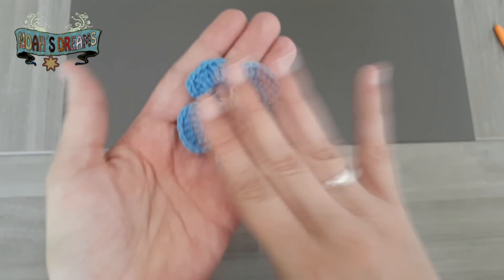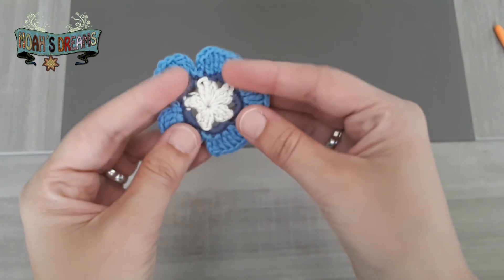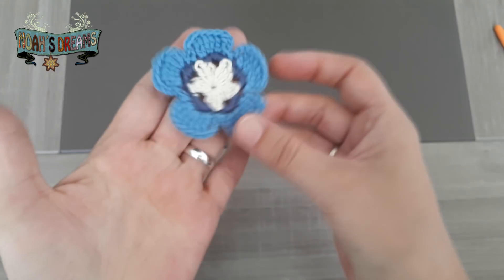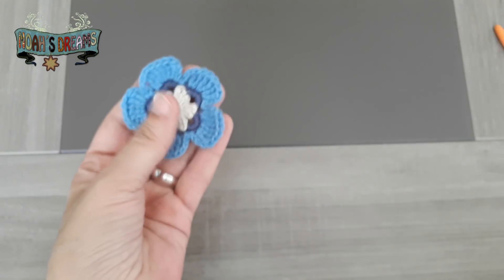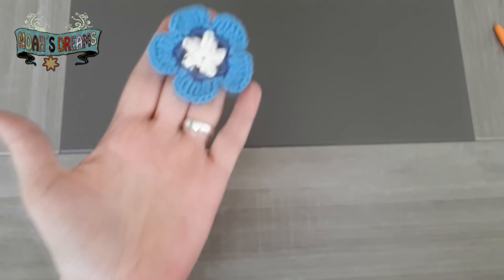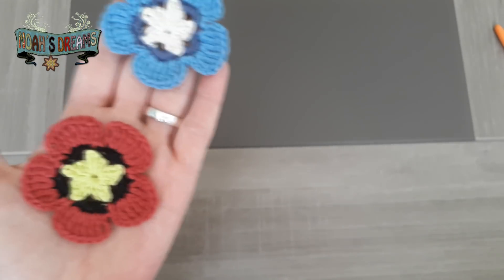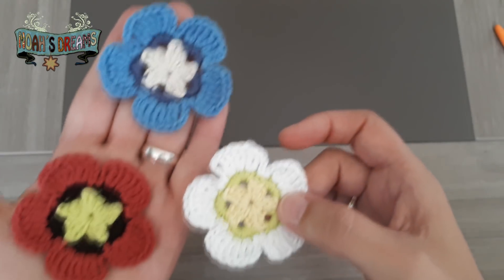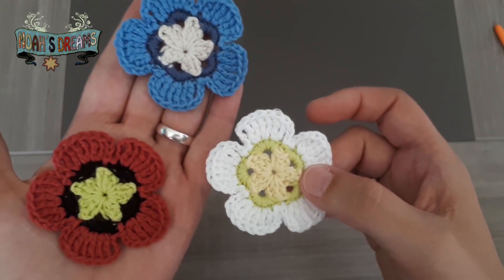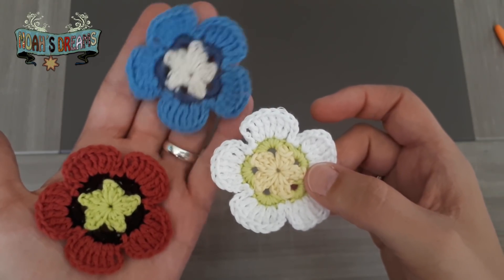Para daros un poquito de ideas de combinaciones, además de esta flor he tejido otras poquitas que os enseño. Hemos hecho también una roja, inspirada en las amapolas, con un centro un poquito negro, y una especie de margarita en blanco. Espero que os haya gustado y que os haya resultado fácil. Muchas gracias por estar ahí y nos vemos en el próximo vídeo.